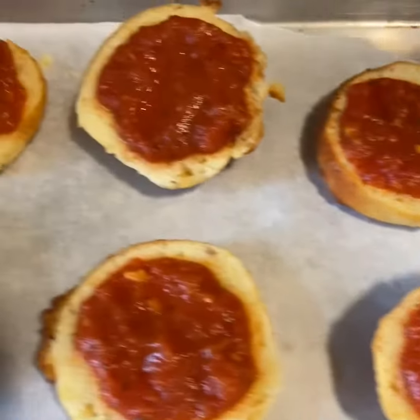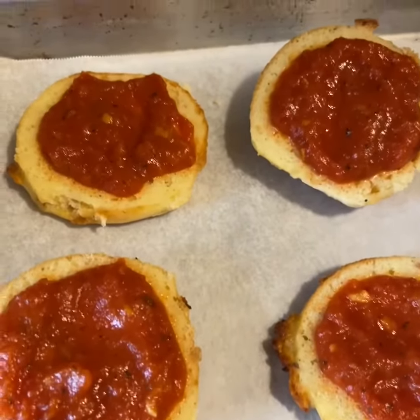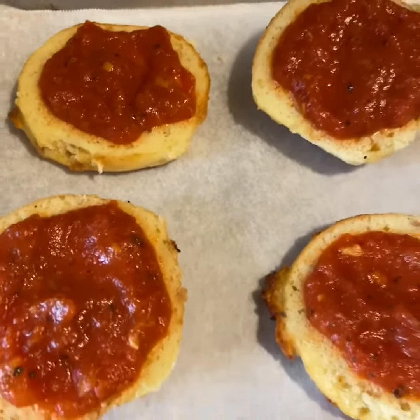I just put like a tablespoon of spaghetti sauce — whatever sauce you want to use — right on the top, and then I'm going to top it with some mozzarella and provolone mixture cheese. Now if you've got pepperoni or anything like that you want to put on top, you can do that, or some cooked brown sausage.